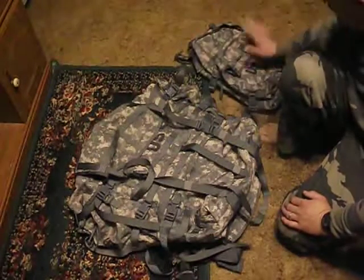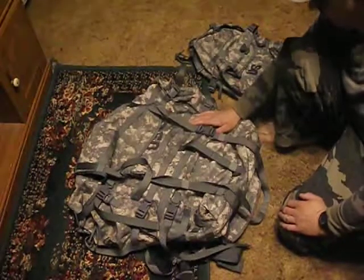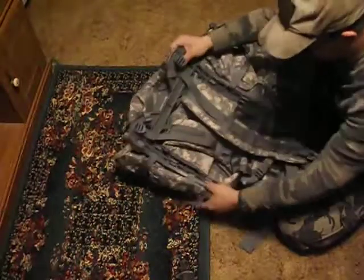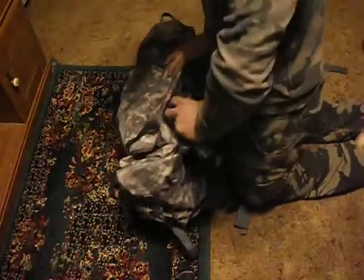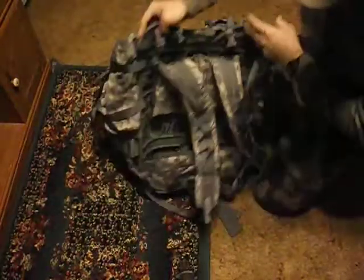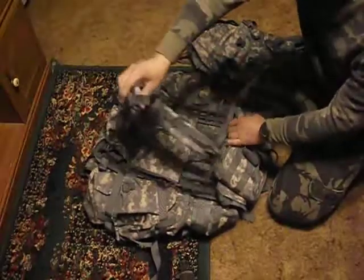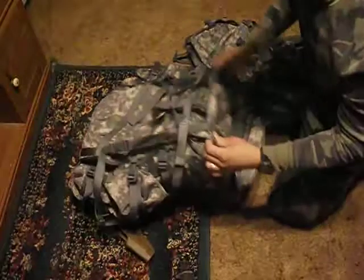I do like the large ruck, but it's very rare that I'd ever use it. It has a frame — the frame is plastic and will not break; it flexes. You can see that there. It also has the old kidney pad built in.